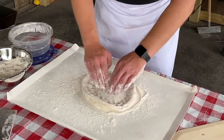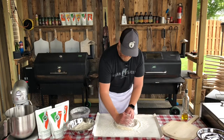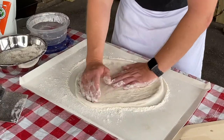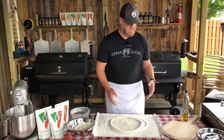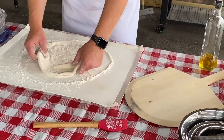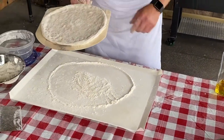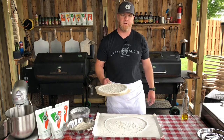Once you get it to this size, take your hand and kind of cup it like this, and you're going to stretch and turn, stretch, turn. Trust me — after one or two times, you'll be a pro. Super easy, just like that. A lot of people will use cornmeal or something on the pizza peel to help it slide off, but I don't like to add anything additional. We're just going to pick this dough up and put it right on our pizza peel. A key trick: make sure that the dough slides around right now — if it slides around now, it'll slide around later when you're ready to put it on the pizza oven.